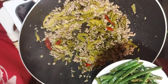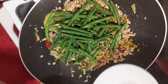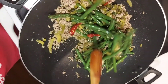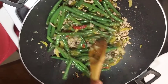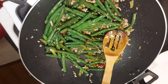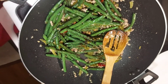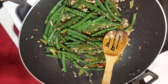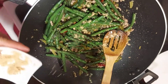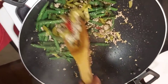Now I have to put back the beans, and I'll sprinkle it with some soy sauce — just a little bit — and brown sugar. Okay, let's mix it up.